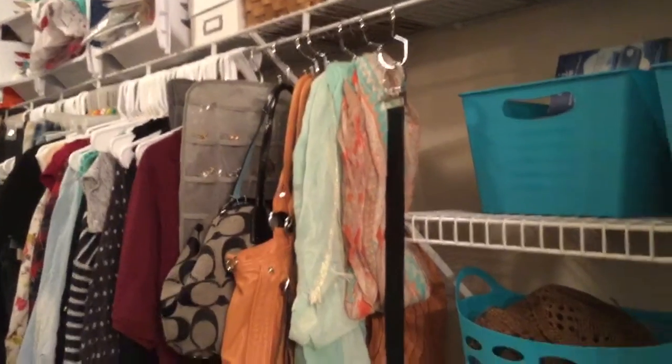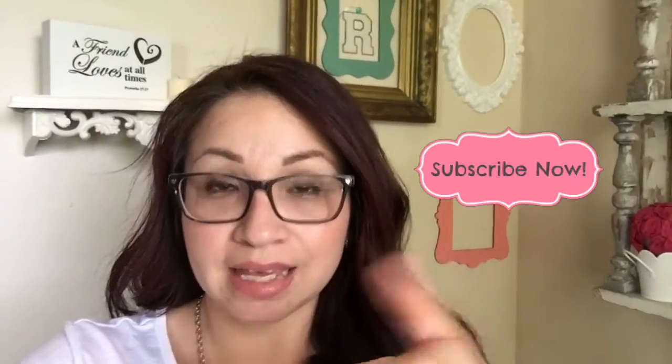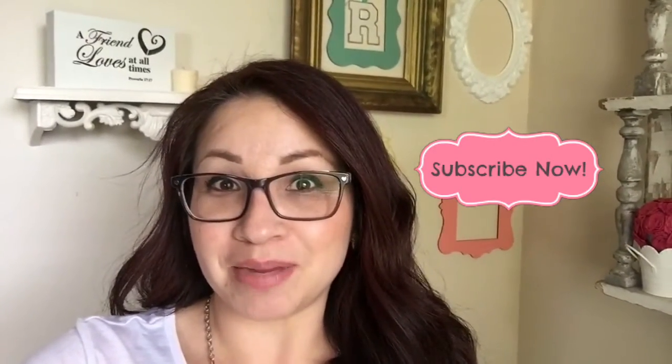Thank you so much, the Original Tote Hanger, for sending those to me — I love them and I highly recommend them. Those tote hangers are amazing. They're sturdy, they're durable, they will last you forever. You get six for $10 — not bad. You can currently get those at the Container Store. I'll also put a link to the Original Tote Hanger. Thank you so much for sending those to me to review. I absolutely love them. I highly recommend them. Thank you guys so much for watching — don't forget to like, subscribe, comment, and share. I will see you in my next video. Bye!